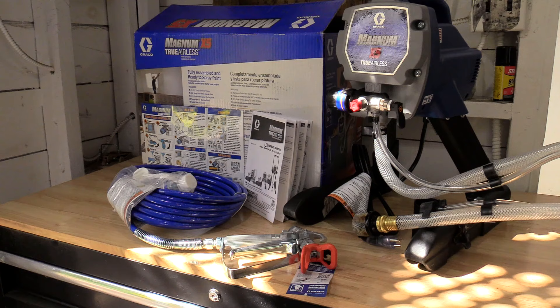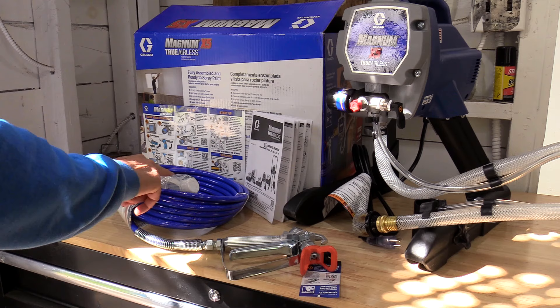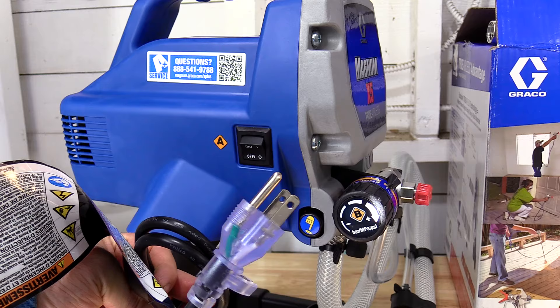Here's the pump unit with its connectors for getting into your buckets, the sprayer and its nozzle. Here's some cleaning material for a clean out and a 25-foot Duraflex high-pressure hose, the owner's manual, and a really cool laminated Magnum Quick Guide — since I've never used this, I'm sure I'll need it with me. And you've got the requirement for a grounded cord.